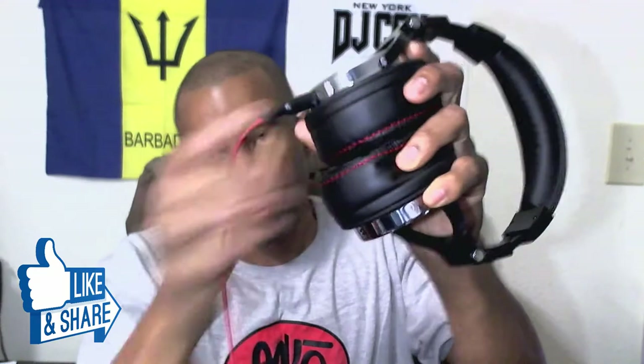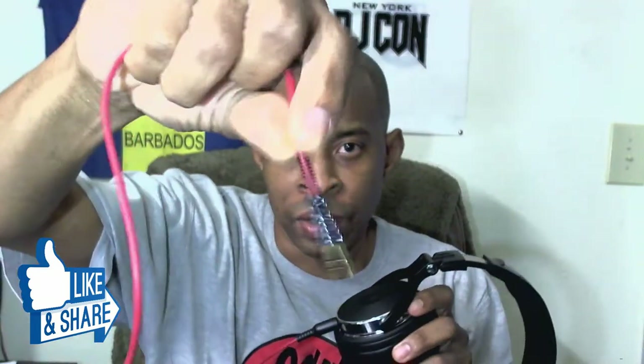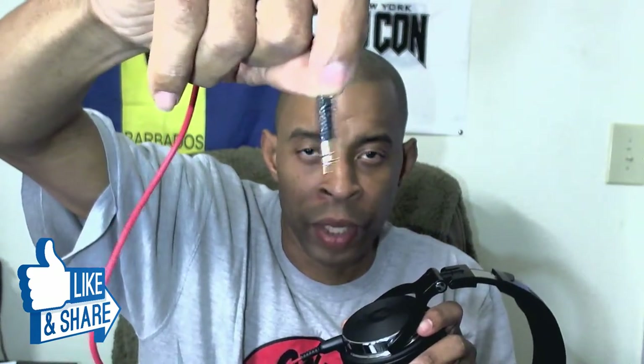Let's get down to the brass tacks of what you can do with these headphones. You have two inputs — the 3.5mm and the 6mm. For DJs you have a nice hard braided plastic cable going in here. And almost forgot to mention — it has a rubber coil at the top to stop your cord from breaking at the connection point.